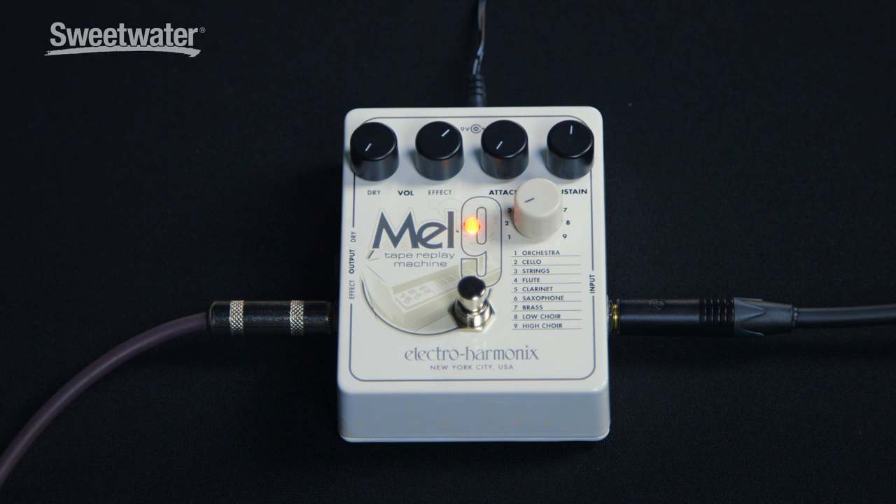Hey everybody, Don Carr here checking out the Electro Harmonix Mel 9. The Mel 9 is a pedal which emulates the sound of the Mellotron, which is a classic keyboard. For those of you who don't know, the Mellotron was like an early sampler. It was tape-based loops and it emulated sounds — it was kind of quirky and kind of weird, but it had its own little unique character.